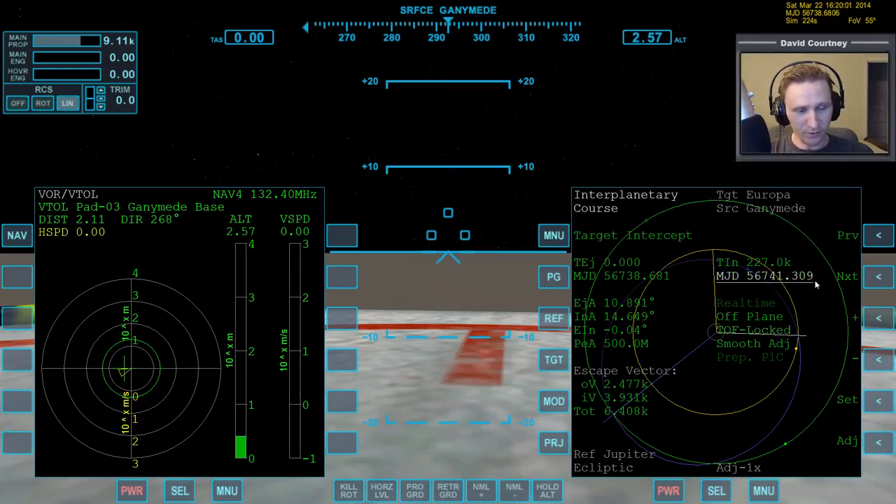When the time of flight is locked, it actually doesn't matter which MJD you're using, but we'll use this one. We want to find the most efficient Time of Arrival — that's when the total Delta-V is at its lowest. The OV is what it costs to leave this body, and the IV is what it costs when we get there. It's worth noting that if you're going to a body like Earth or Mars that has an atmosphere, you can ignore the IV and just focus on getting the lowest OV, because you'll use the atmosphere to brake when you get there.